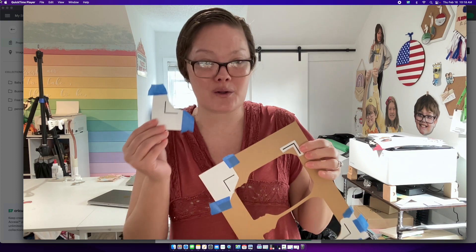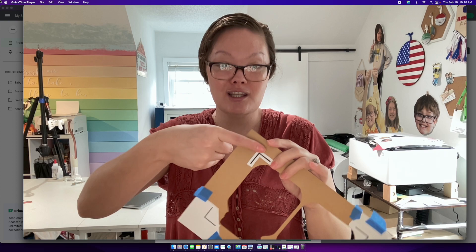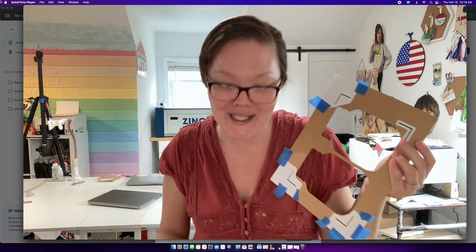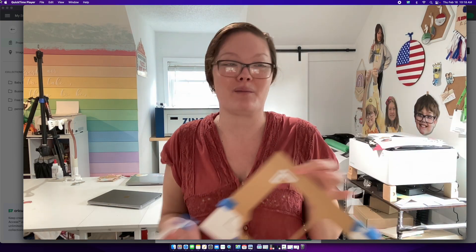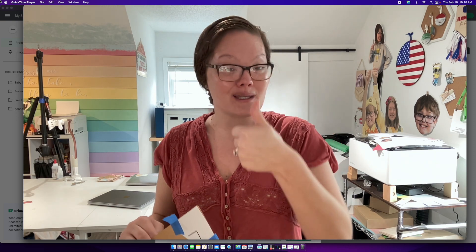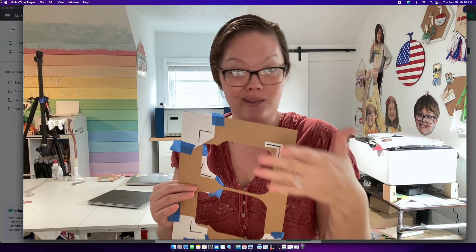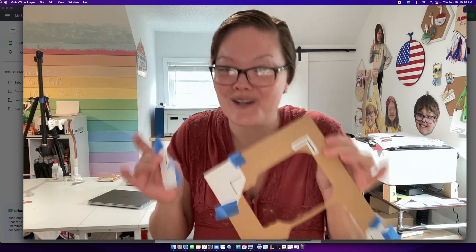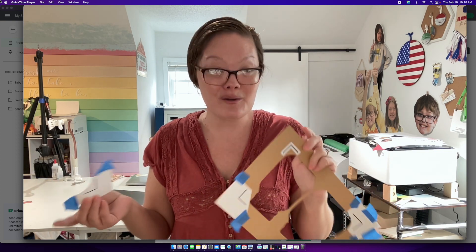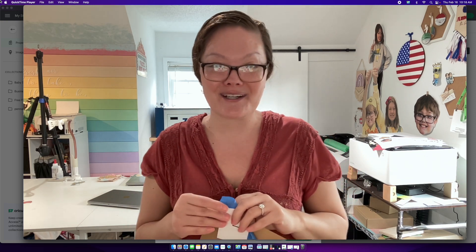So whether you do the sticker version or the paper version, we've now created two hacks that trick the machine into thinking you're cutting on a white piece of paper when you're actually using dark craft paper — game changer! Thank you to Cricut for giving us large printing cuts and bringing back the little registration mark lines so we can cut on darker paper. I cannot wait to see what you all create — I hope I inspired you, and I'll see you later!